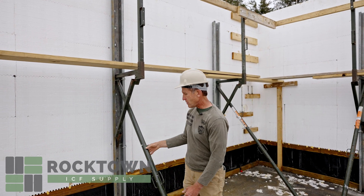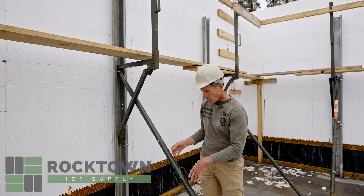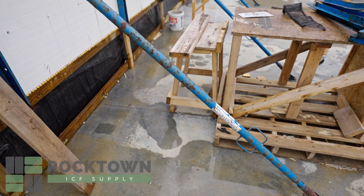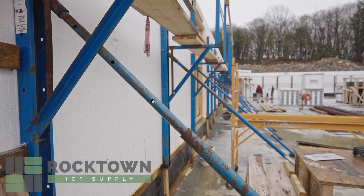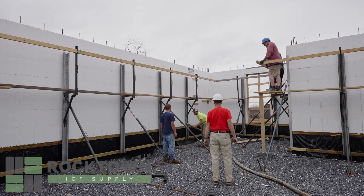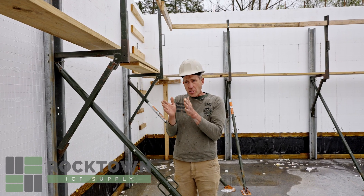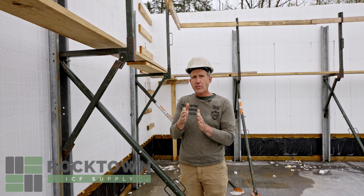The bracing goes 10 feet up, and these are the turnbuckles. To adjust the wall in and out, you spin the turnbuckle and it will bring it in or out. You screw the chases to the block tabs, which keeps the block firmly in line with the brace. At the top, we both sight and use string lines so that once the concrete is in, you can manipulate the walls before it sets up to get a perfectly straight wall.